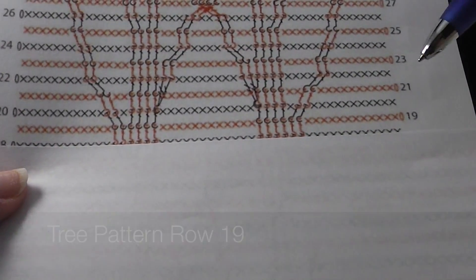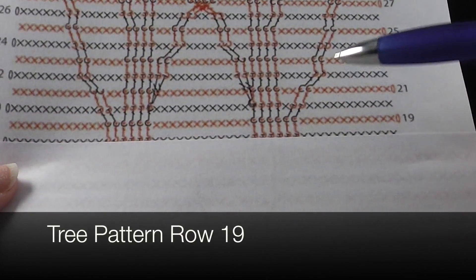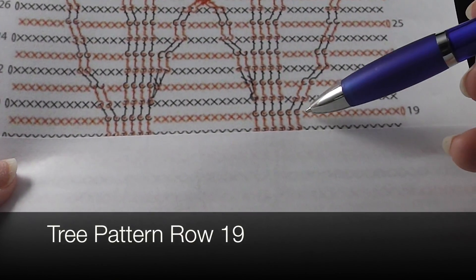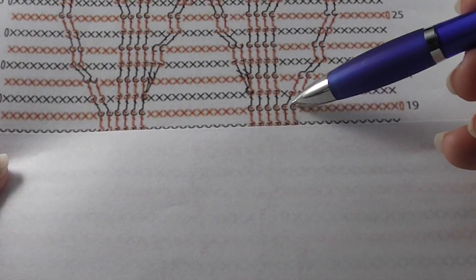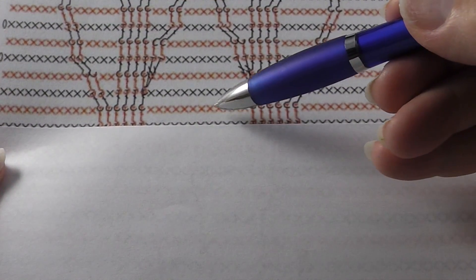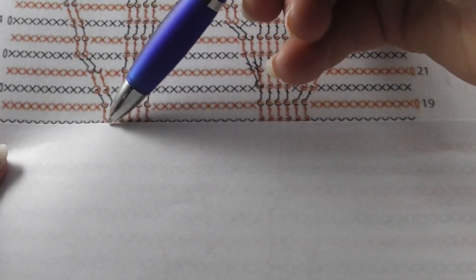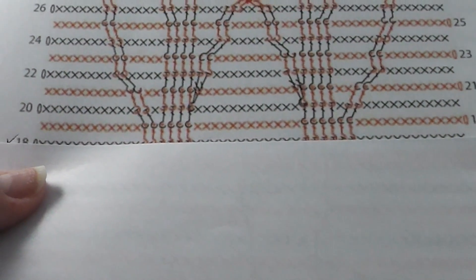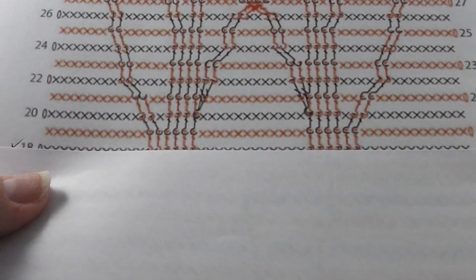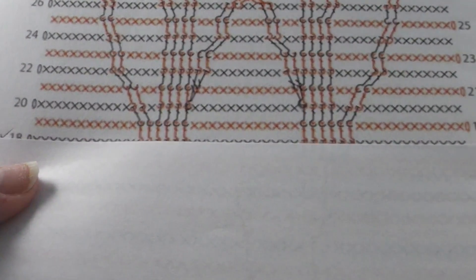Now we're going to begin row 19. We're going to have twelve single crochets, and now these are the connectors down here — six front post double crochets, then twelve single crochets across, then six front post doubles, and then twelve single crochets all the way to the first stitch marker. Remember for this, the stitch marker will actually begin the next set. Let's go ahead and see what that looks like.